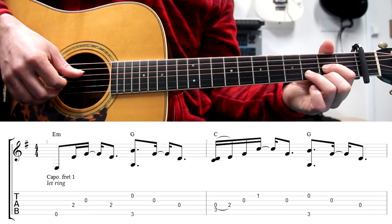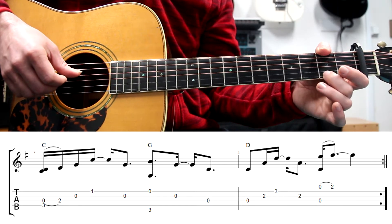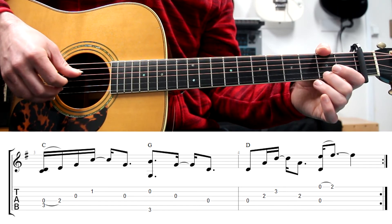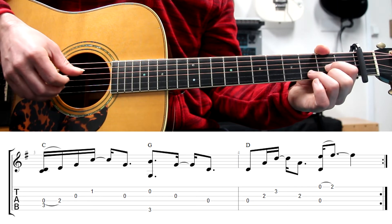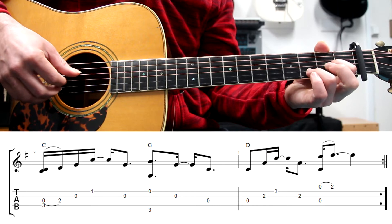On the fourth bar, there is also a legato on the first string, also with finger 2. So we play this note at the same time as the fourth string, and it will sound like this. Whole bar.